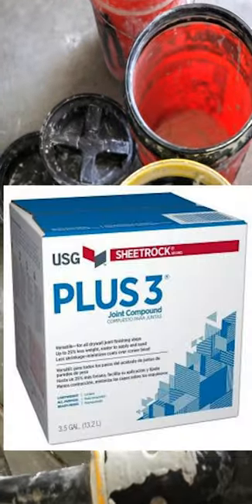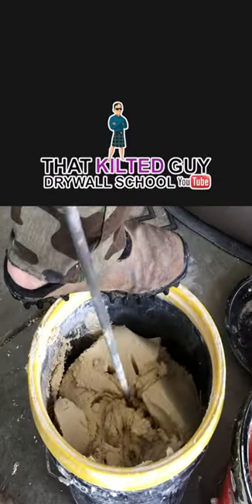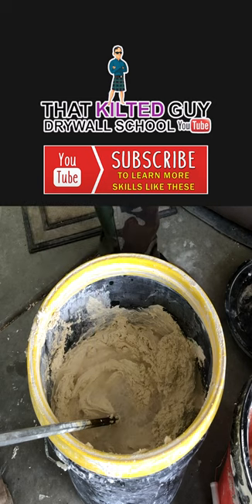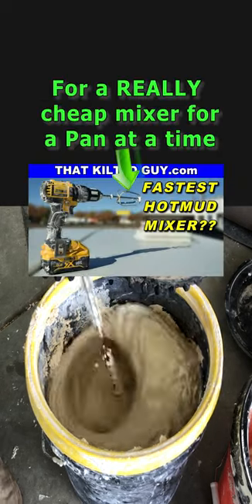We mix it up in a bucket after pouring it out of a box of pre-mix. The first thing you want to do is stir it a little bit, about 10 seconds, and that just gives it the initial stir. Then add a little bit of water if needed. I added roughly a cup of water here, but it depends on what you're trying to do.